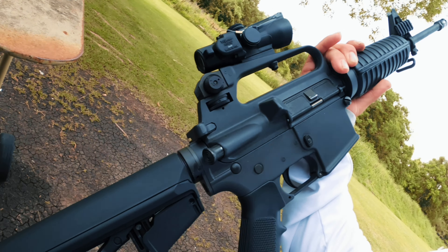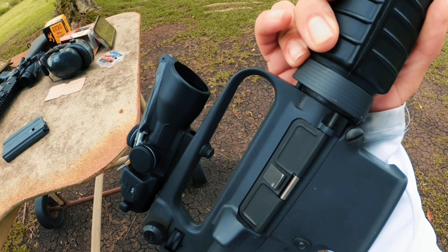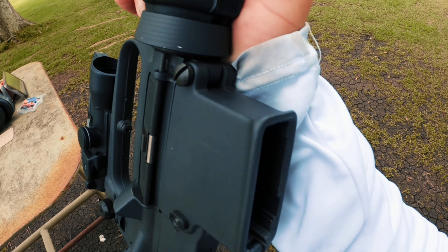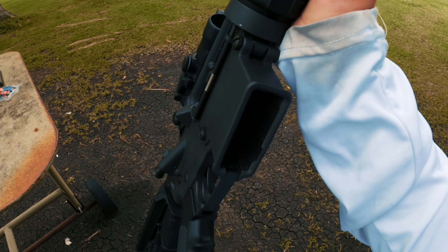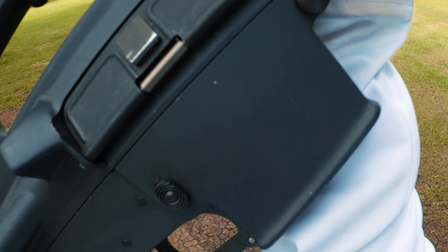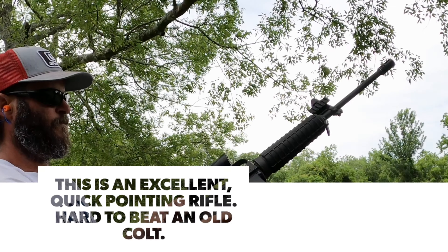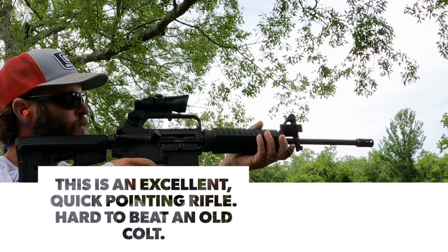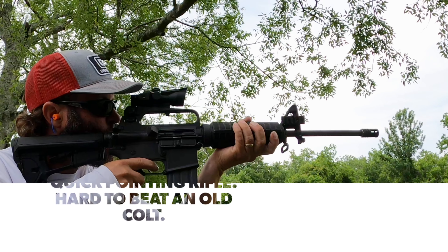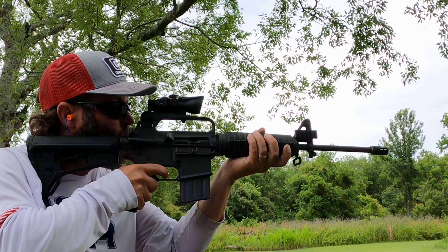That's about all you can do to these guys. It's got the A2 carry handle, a pivot pin — you can't take it apart without unscrewing it — and it has the big pin Colt and a flat side SP1 style receiver.